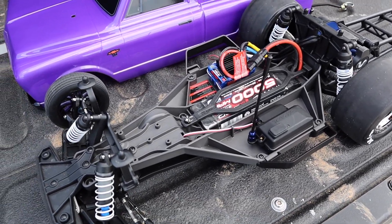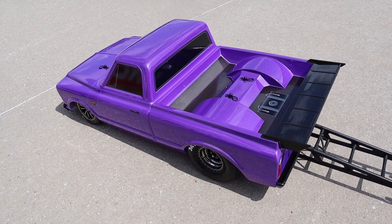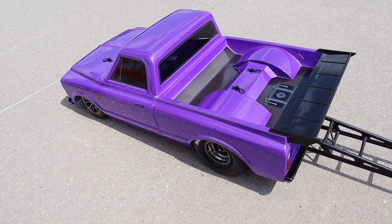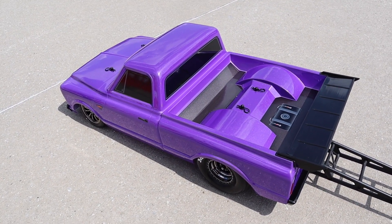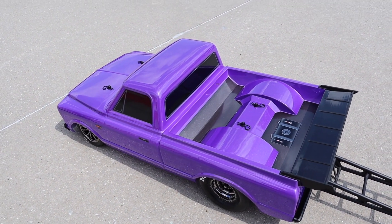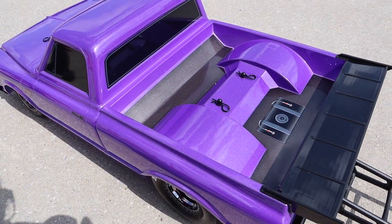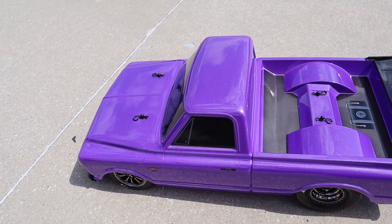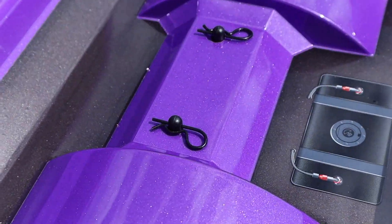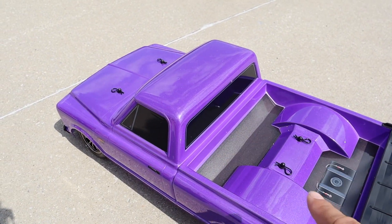I did calibrate it out of the box because I like to make sure I get full throttle and full brake. Calibrating basically means I set the end points on the ESC. I did make one upgrade already — can you tell what it is? We got black body clips. It came with chrome ones, and I just think the black looks better. Not a big upgrade, but it changes it up a little bit.